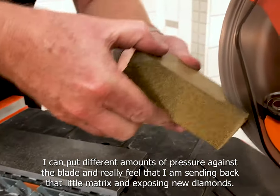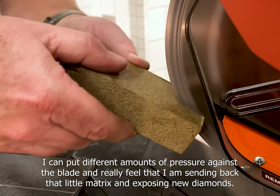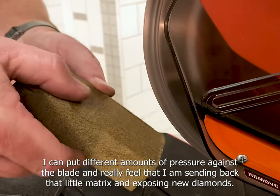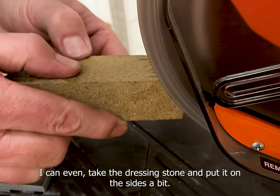I can put different amounts of pressure against the blade and really feel that I'm sanding back that metal matrix and exposing a new diamond. I can even take the dressing stone and put it on the sides a bit.